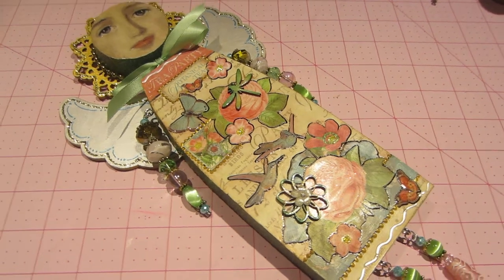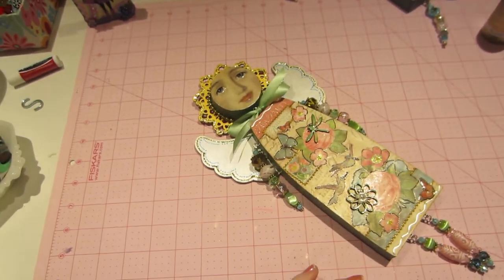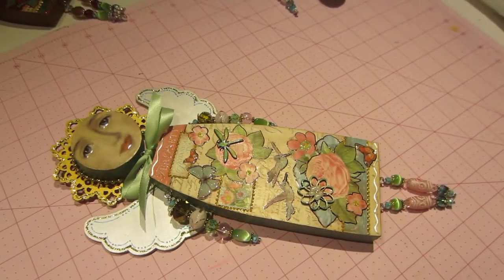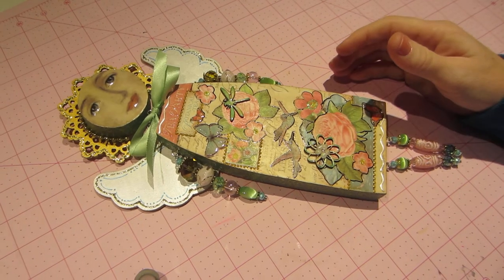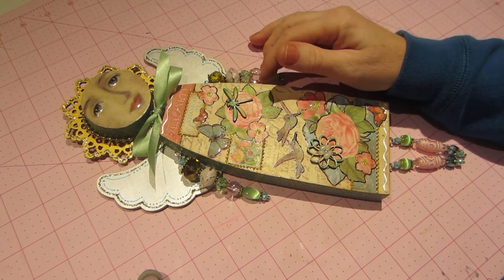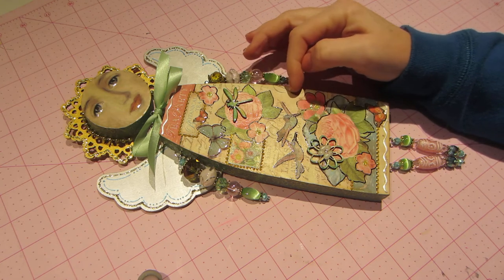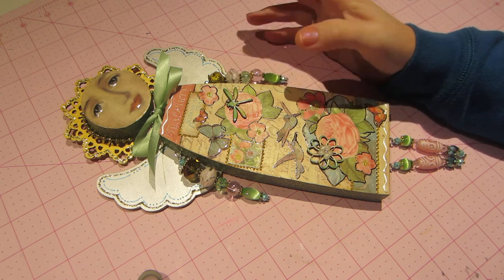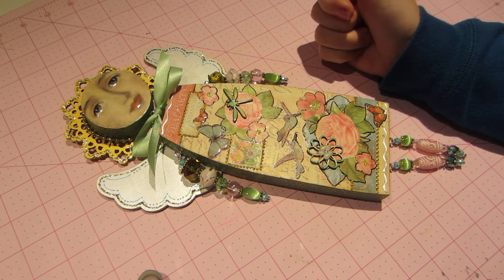Hello, it's Sarah and I did another art doll. I'm going to move up a little to get her all in the shot better. This is a large one, she's very tall. I did her with the botanical tea paper pad from Graphic 45. I just wanted to do something not Christmassy for a minute.